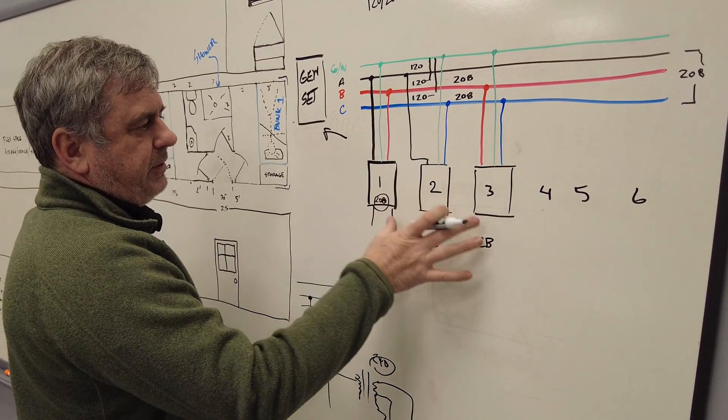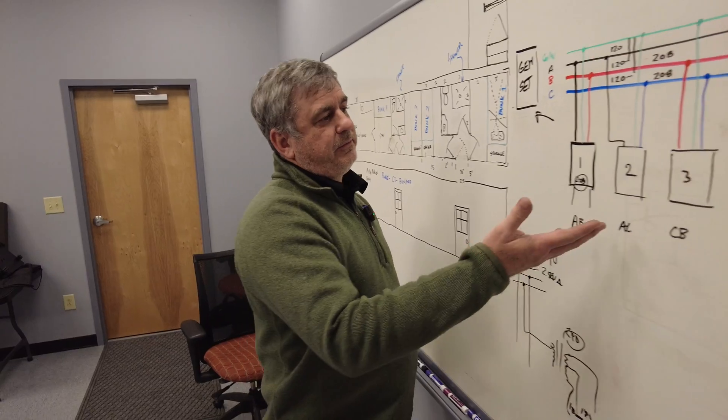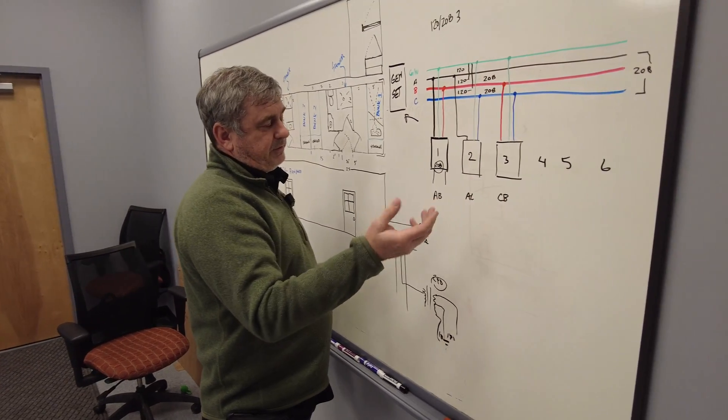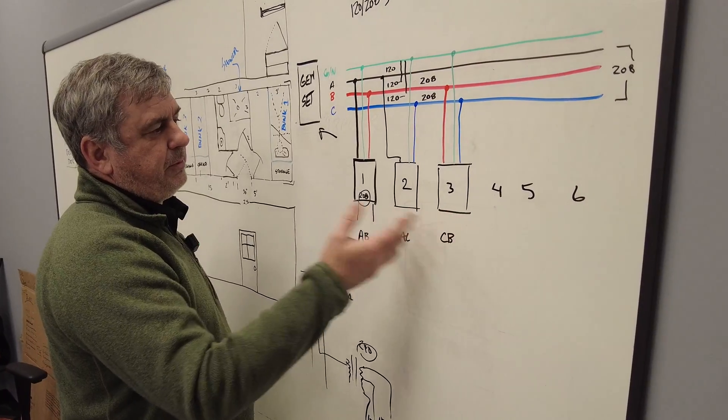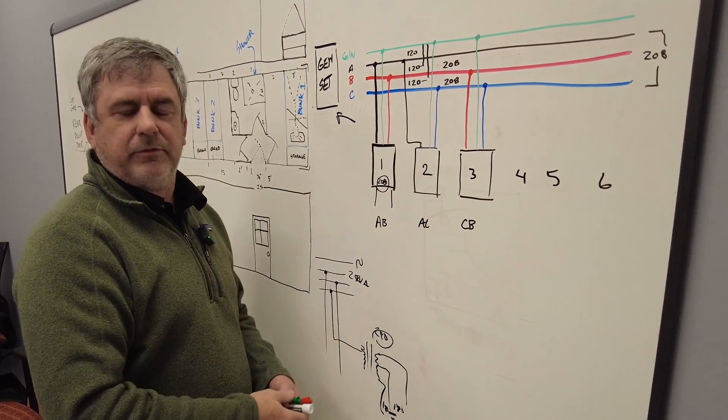We can then use these single-phase panels to load up our three-phase system. Some folks ask, why don't you just use three-phase panels? The obvious answer is this is just cheaper and gives us more flexibility — we can use them in both a three-phase and a single-phase environment.